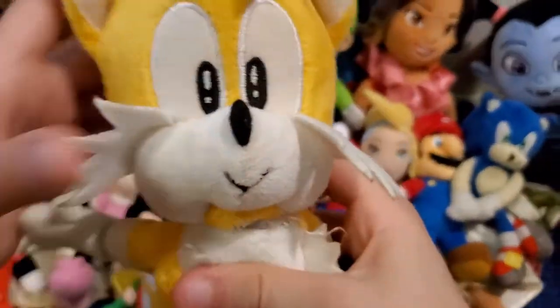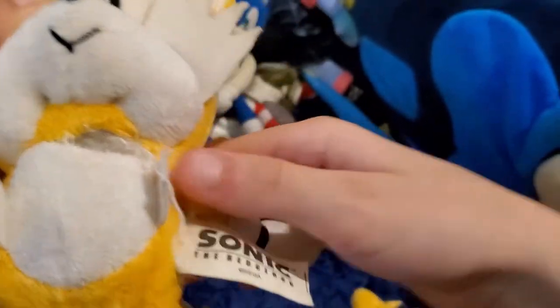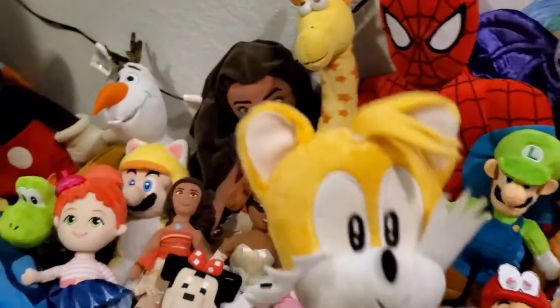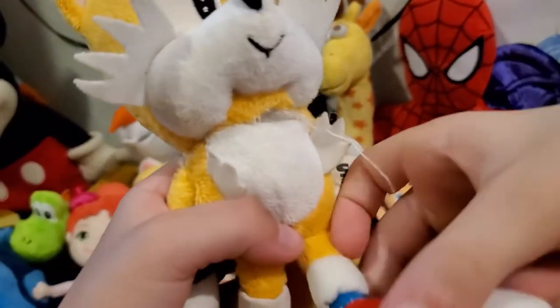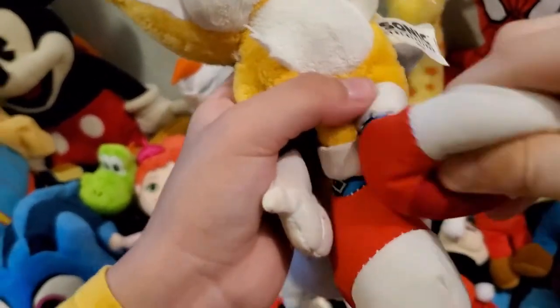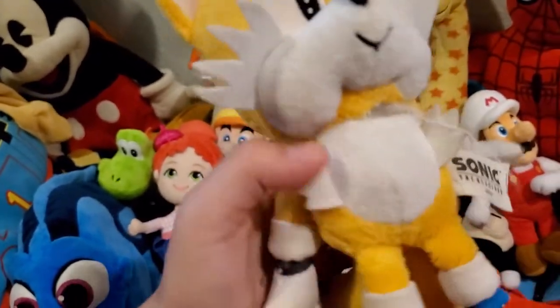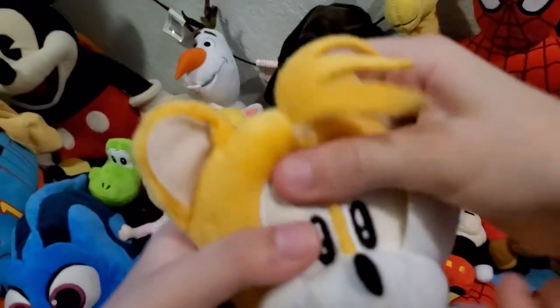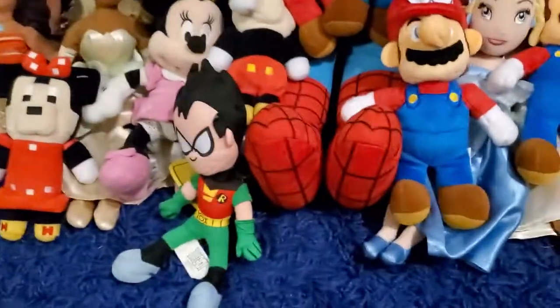Here we have Tails. I don't think this is even an official one. It's ripped — probably from our grandma's dogs chewing on it. The shoes aren't that squishy anymore; they ran out of stuffing. It's like rubber squishy. The head is not that soft — it's pretty hard.